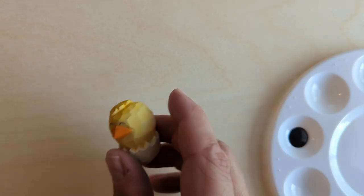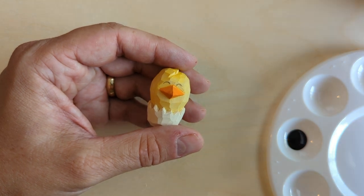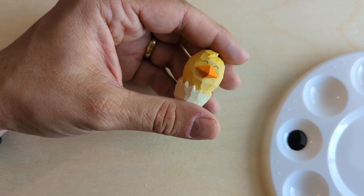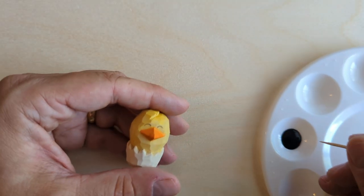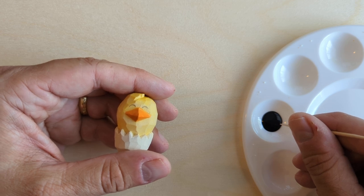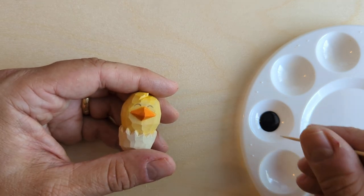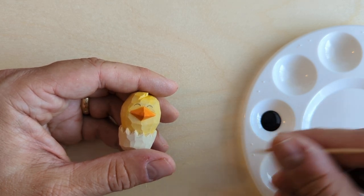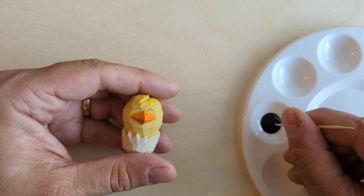I've already drawn the eyes on with pencil where I want them. I don't recommend using a brush for this — you could use a very fine brush if you want, but I recommend using a toothpick. If I get just a little bit of paint on the tip of my toothpick I can pretty much use it like a pen. When painting eyes and other fine details, I use completely undiluted paint — a hundred percent paint works best; I want it to be bold and show up.